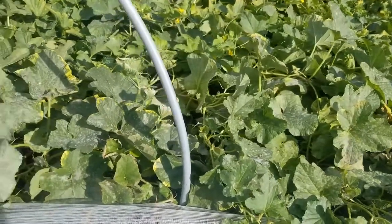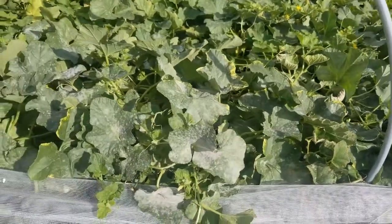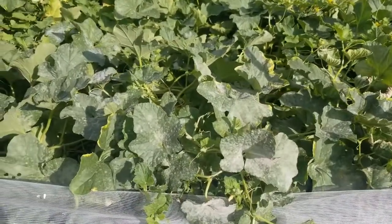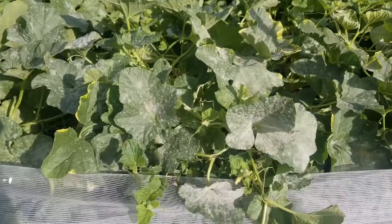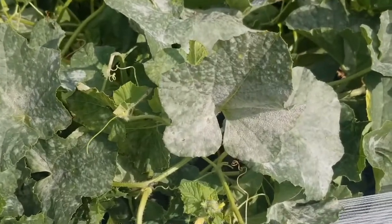It is important to monitor for this fungal pathogen because it can cause premature death of the leaves and reduce yield and fruit quality. Keep in mind when planting that spacing is very important as it provides good airflow throughout the plants.